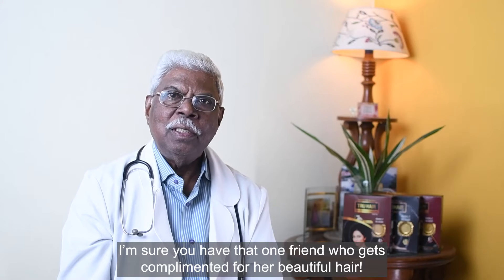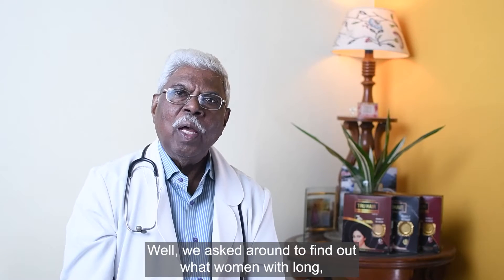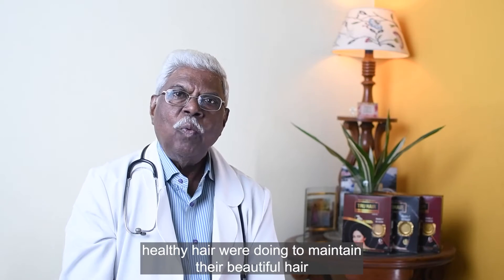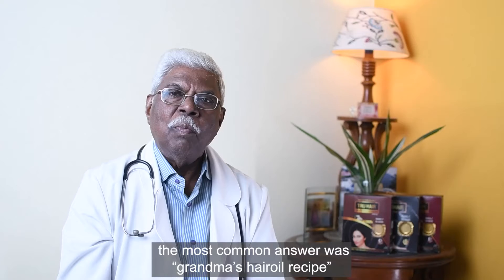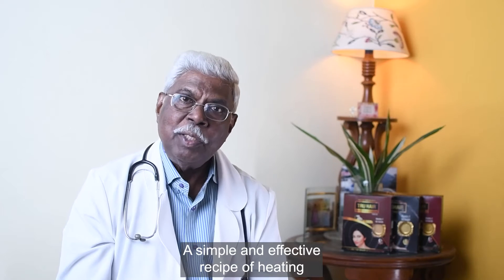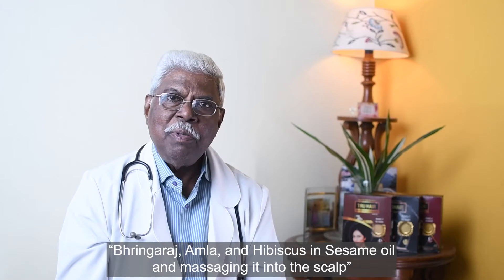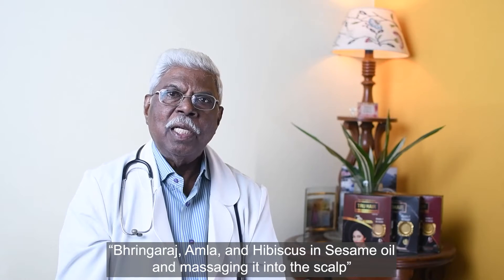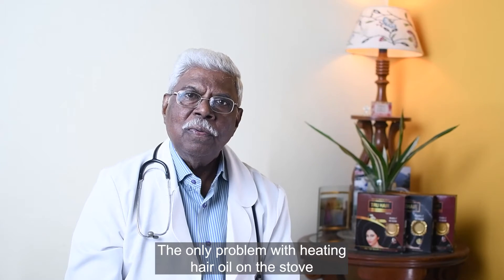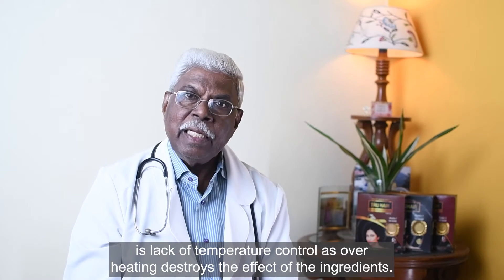I'm sure you have that one friend who gets complimented for her beautiful hair. We asked around to find out what women with long, healthy hair were doing to maintain it. The most common answer was grandma's hair oil recipe — a simple and effective recipe of heating bhringraj, amla, and hibiscus in sesame oil and massaging it into the scalp. The only problem with heating hair oil on the stove is the lack of temperature control, as overheating destroys the effect of the ingredients.